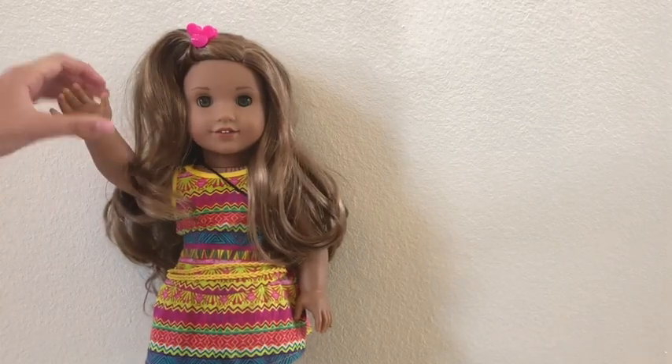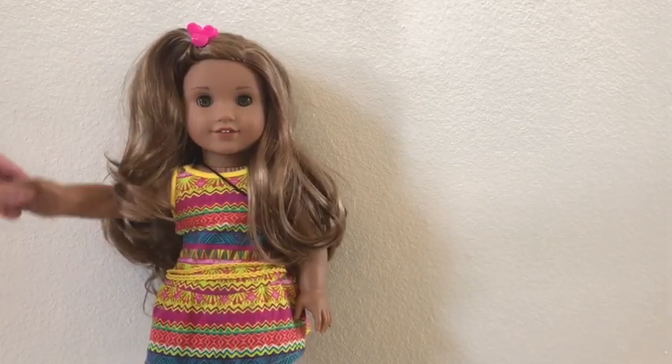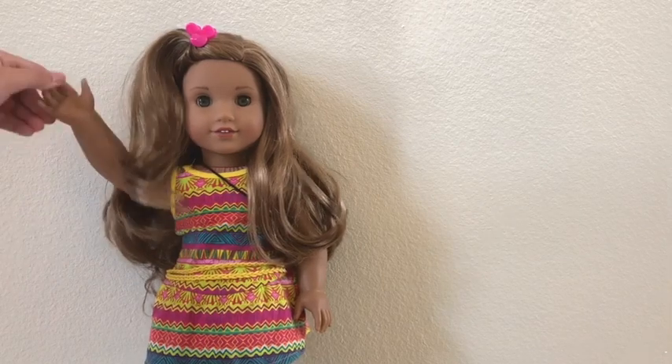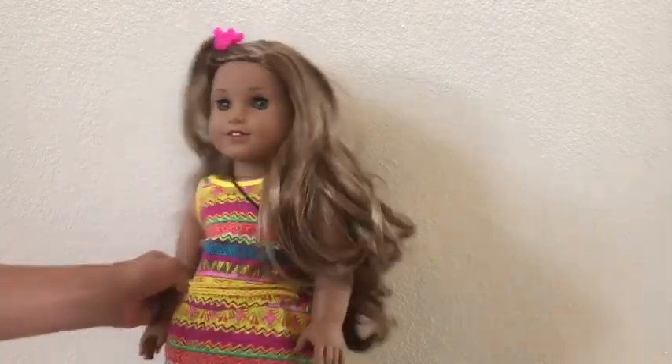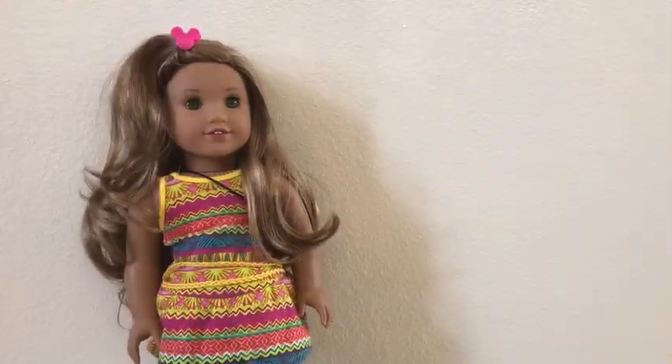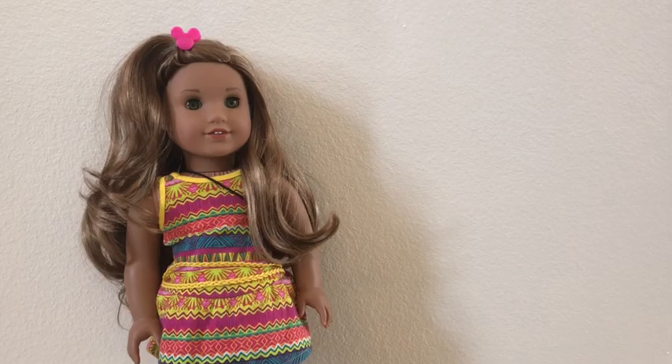Hello! Today we are going to be making a custom American Girl doll for the first time ever! Leah, I think the mail is here! Kit, I'm filming! Anyway, my name is Leah, and this is my partner.